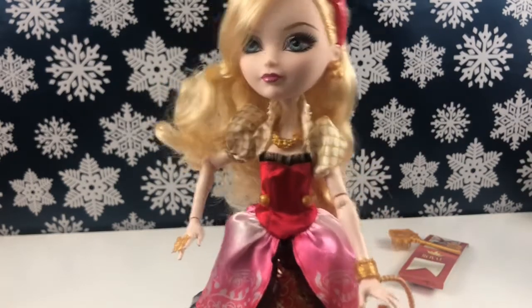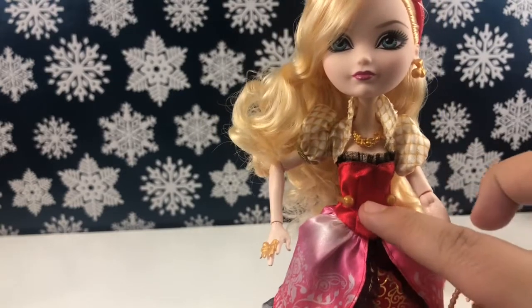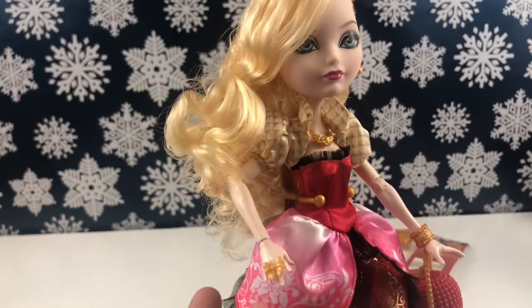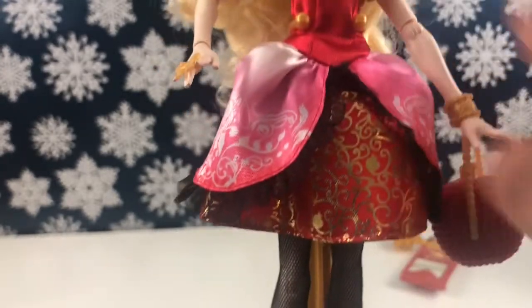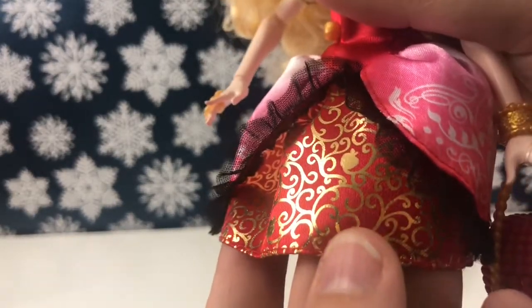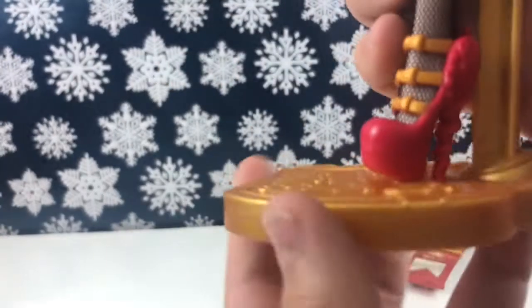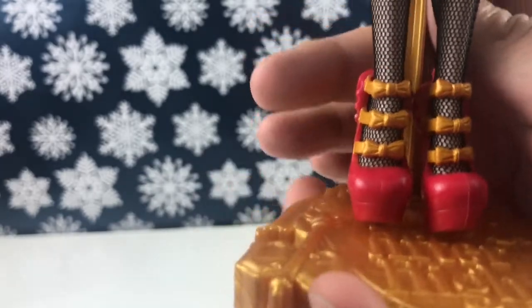Her dress features a little half-jacket that looks like gold cushion fabric. The dress itself is red and strapless — the top part is red and then it comes down with these two petal-like pieces on both sides that are pink and white with white detailing and black lace around the edge. Under those we have a red skirt part with gold detailing and little apples within it. She's wearing black fishnet tights and red pumps shaped like apples, with a vine going up, a leaf and stem, and gold bows.